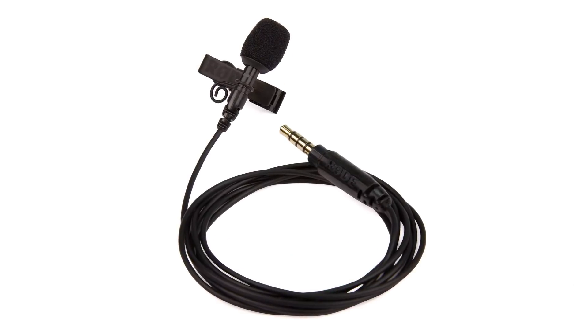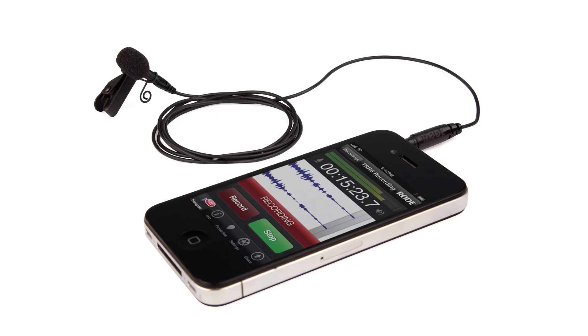Number five: the Rode SmartLav. I used one of these for a long time. It's great if you're a videographer who shoots a lot of interviews. You just plug this little lav mic into your phone, use their app to hit record, and clip the lav onto their shirt. It's a $79 lav kit. It works off an iPhone — you can't monitor it but you can set the levels. Rode makes really nice microphones that sound great out of the box; you don't have to tweak the sound a lot.